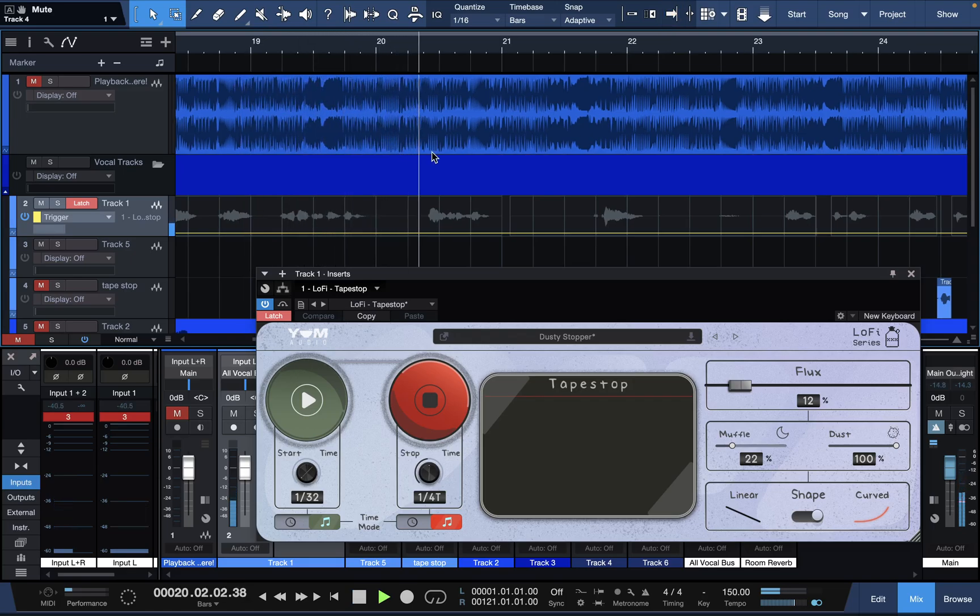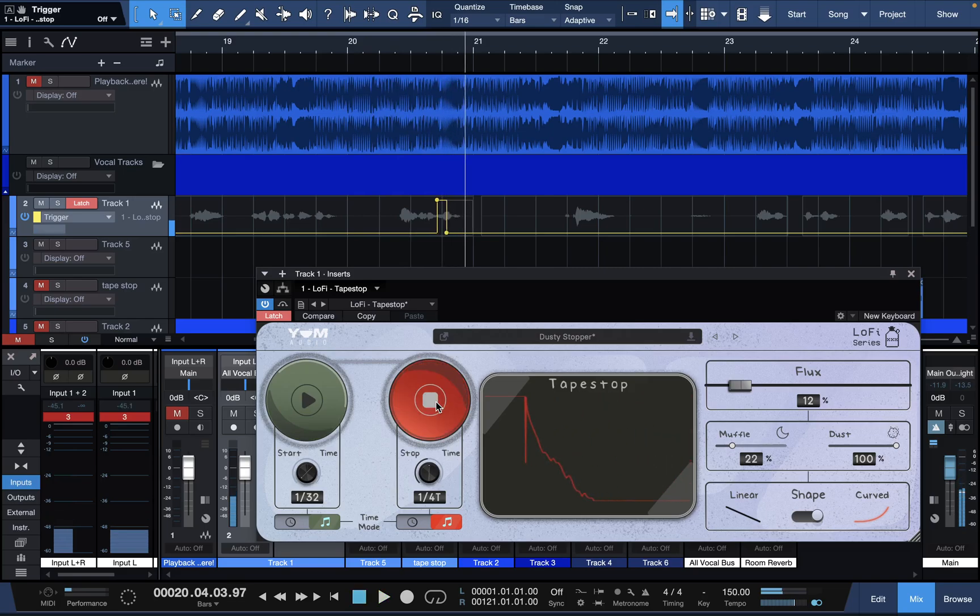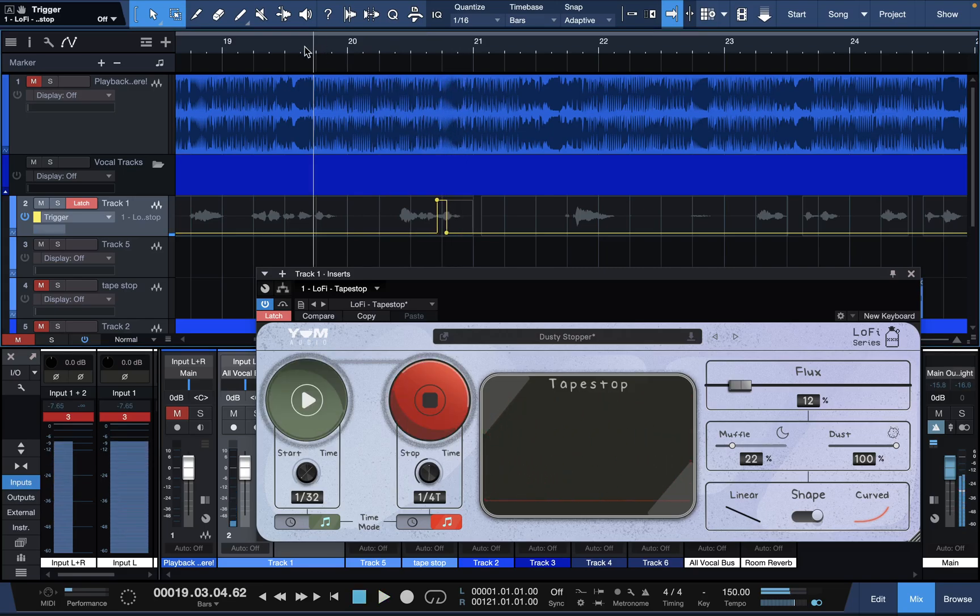So right now I'm going to hit the stop on the explicit word — 'I ain't some nigga.' When I hit the stop, I also hit spacebar. You hear how you don't hear anything after that? That's good. But normally you're going to want to hear yourself after that. Let's hear it with this track.